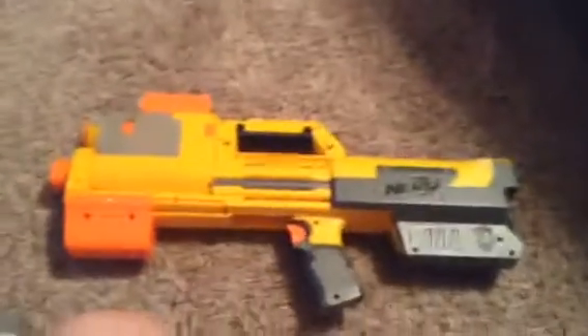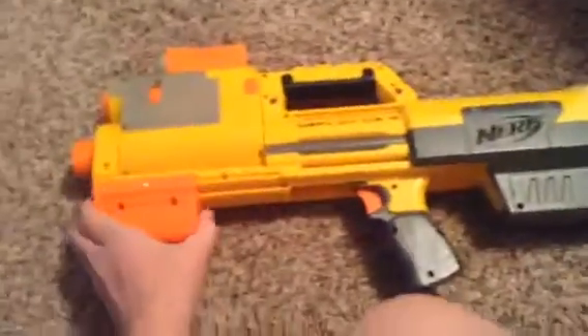But if this was going to be classified as a shotgun, I would say this is actually the worst shotgun Nerf has ever made. I think they could do better.